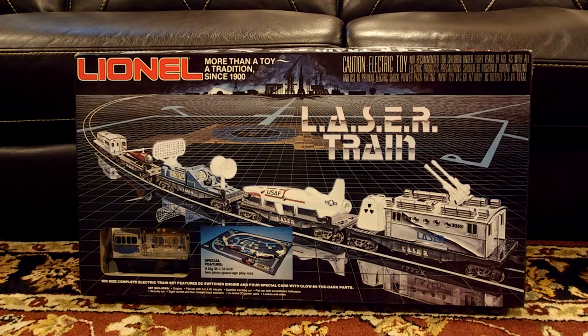So if you guys watched my York recap video, you would have seen this set in the video. I got it at York mainly because it was at a good price and because I saw this growing up as a kid. TM Books and Videos always showed this on their videos — they showed the Lionel commercial for it, and it was always such a cool commercial with the glow in the dark features and the very shiny paint job. It's just a space set, and I've always thought space sets were cool — that's why I have a post-war space set. This was a low end set, but I always thought it was cool, so I picked it up. Now let's go look at what it has to offer on the inside.